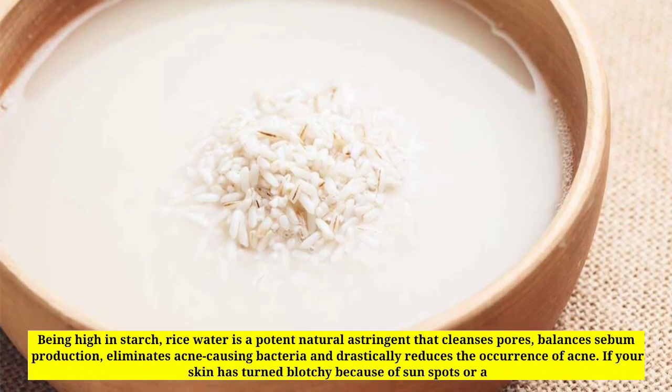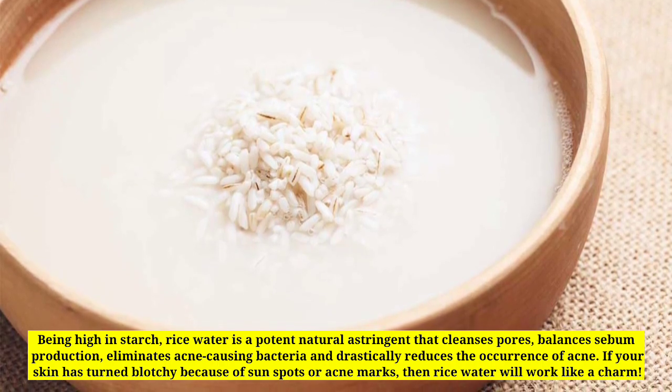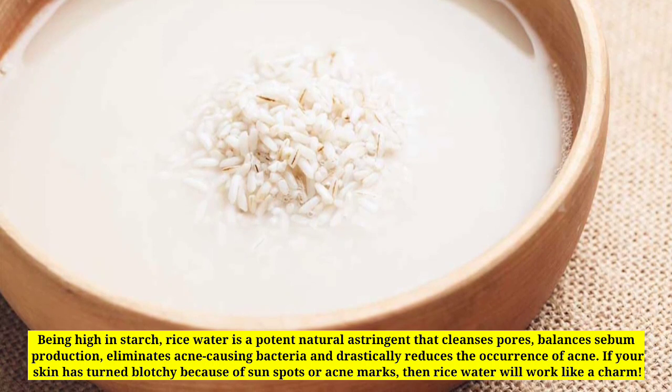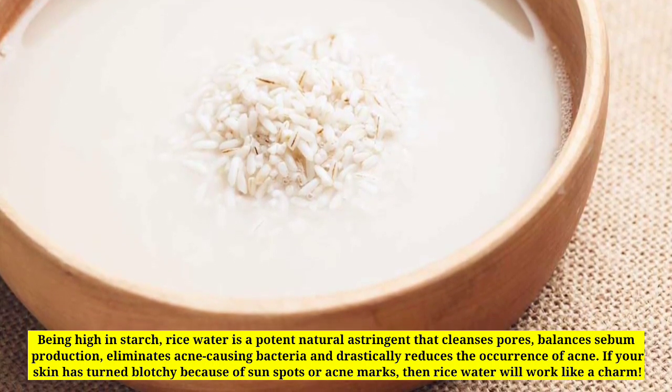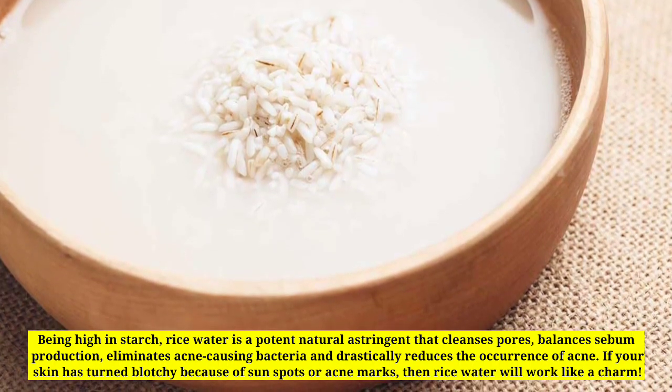Being high in starch, rice water is a potent natural astringent that cleanses pores, balances sebum production, eliminates acne-causing bacteria, and drastically reduces the occurrence of acne. If your skin has turned blotchy because of sun spots or acne marks, then rice water will work like a charm.